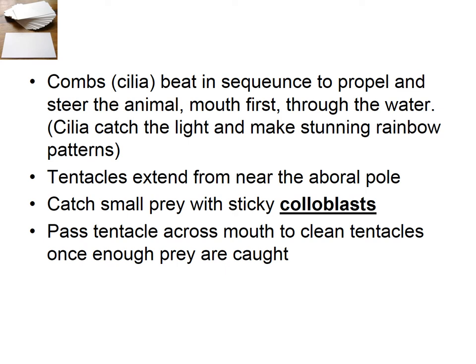If they have tentacles, they come from near the aboral pole, and they are sticky — very much like a jellyfish tentacle, but they don't have cnidocytes, they don't have nematocysts or stinging cells. They're just sticky, like flypaper, where they flick them through the water and try to catch anything that will stick to them. Then they pass that across the mouth and digest whatever's stuck to the tentacle.